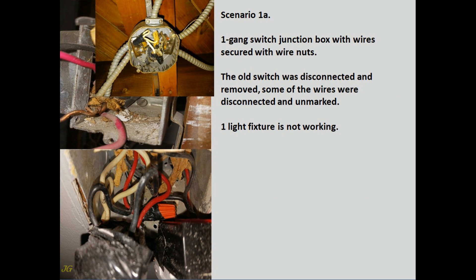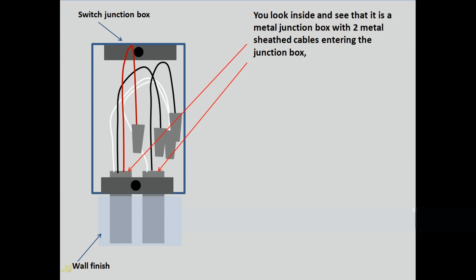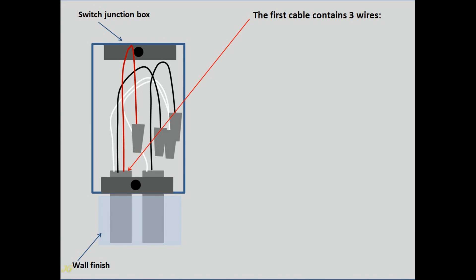Scenario 1A: One gang switch junction box with wires secured with wire nuts. The old switch was disconnected and removed, some of the wires were disconnected and unmarked. One light fixture is not working. The junction box is open. You look inside and see that it is a metal junction box with two metal sheathed cables entering the junction box, secured under one cable clamp.